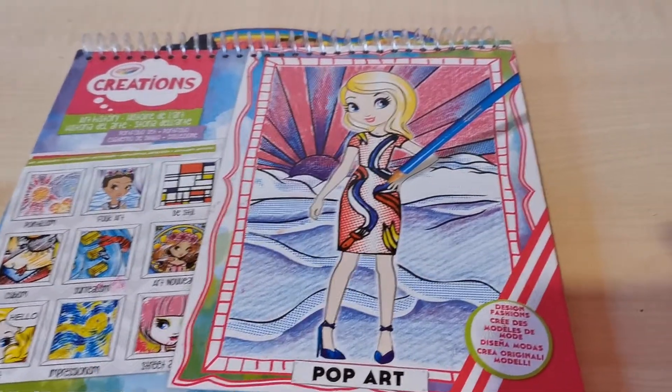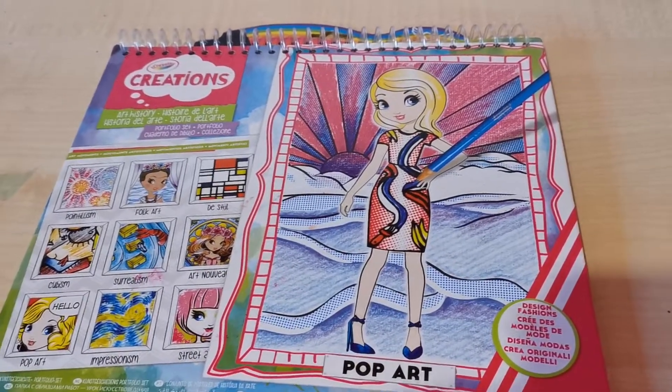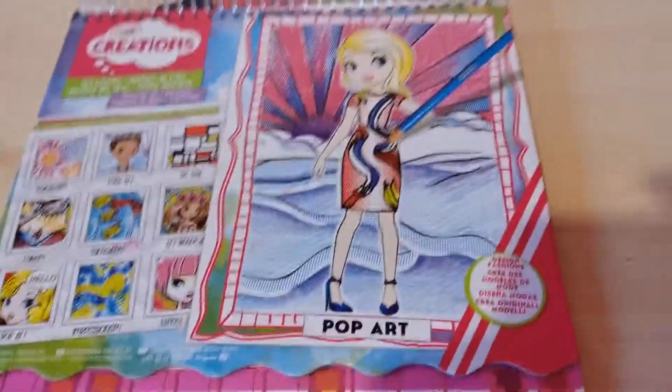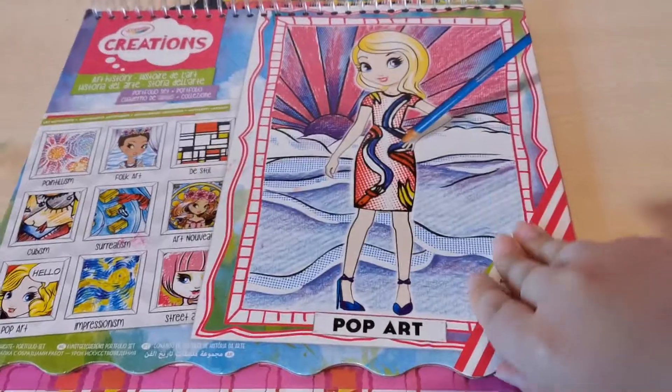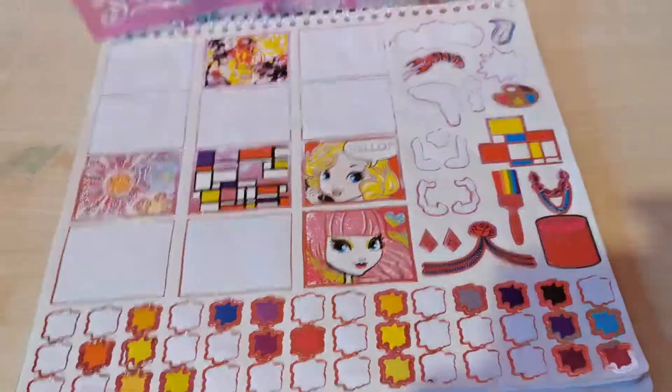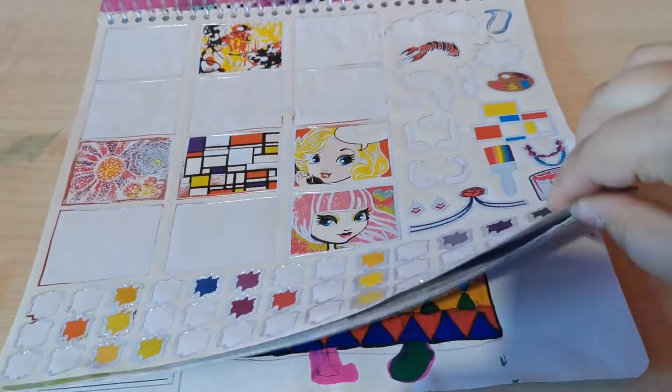Hey everyone, welcome back to our channel. Today I'll be showing you another vlog of the Crayola Creations Art History Book. This is how it looked in the first video of how we were doing it — go check that one out because we done a drawing on there which looks amazing.